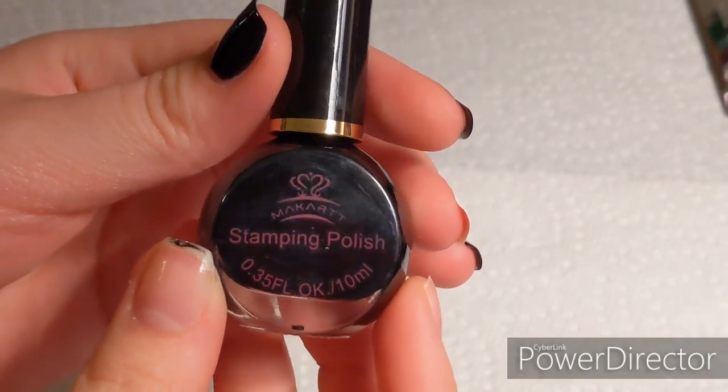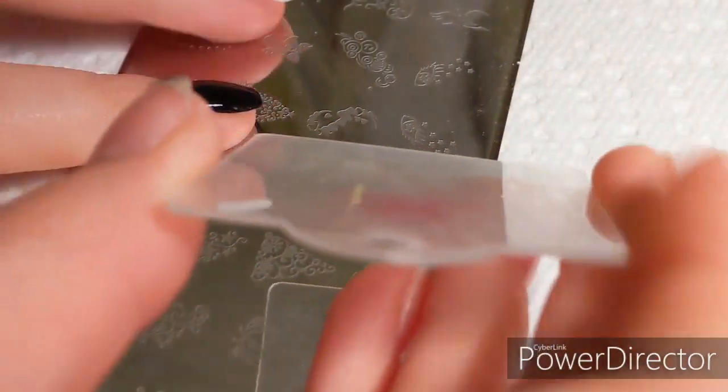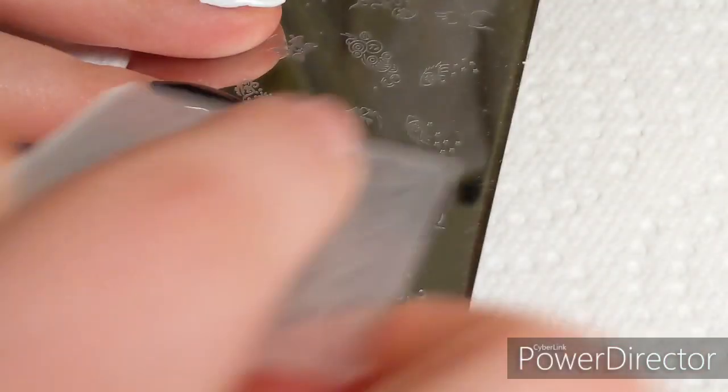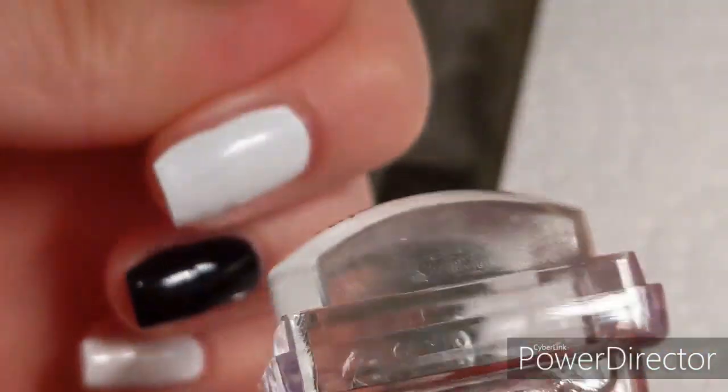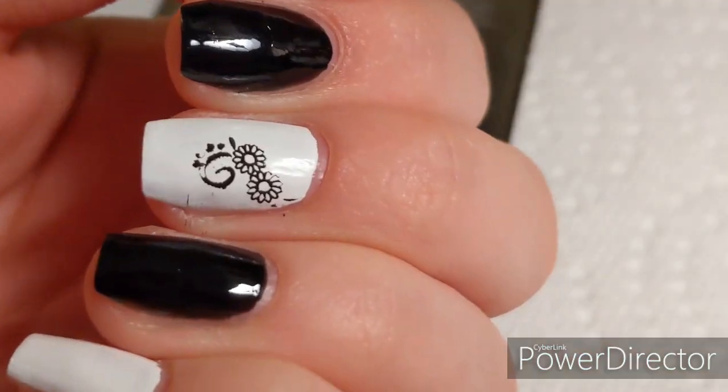First we're going to test out the stamping polish — and yes, I am testing both stamping polish and normal polish. I take the black polish, do a line, use the little scraper, then run the stamper over it. It did pick it up and it transferred on the nail pretty well — oh my gosh, oh yeah!